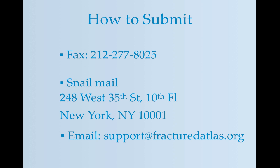Once we receive the forms, we will be in touch if we have any questions, but we can usually set up the transfer within one business day. Please feel free to email us if you have any questions about the EFT sign-up process.